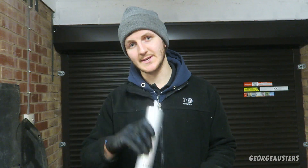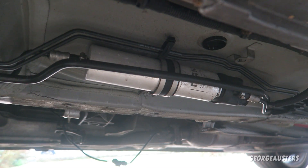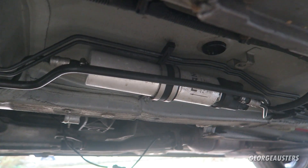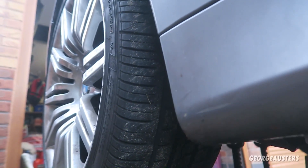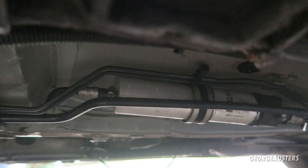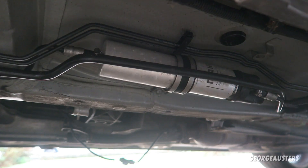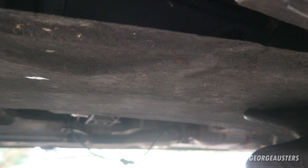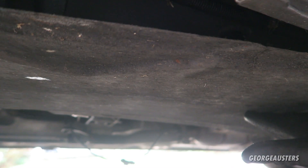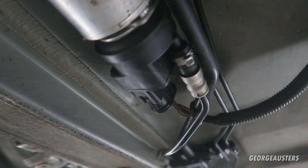That heater essentially heats the diesel before it goes into the filter. Now let's get outside and under the car to install this thing. This is where the original fuel filter is located — it's on the left side of the car, which in the UK is the near side passenger side. To access the fuel filter you'll need to remove one of these under-trays, which is held in by a bunch of 8 and 10 millimeter bolts.